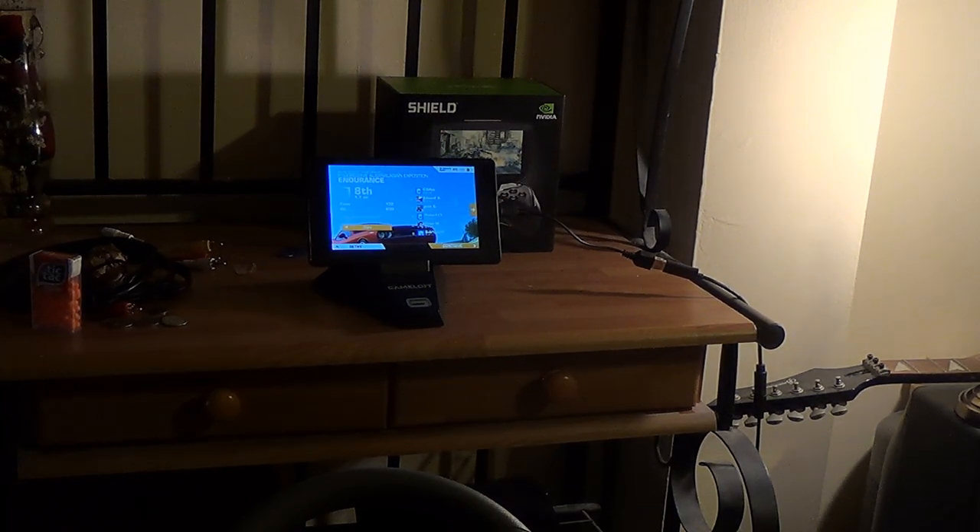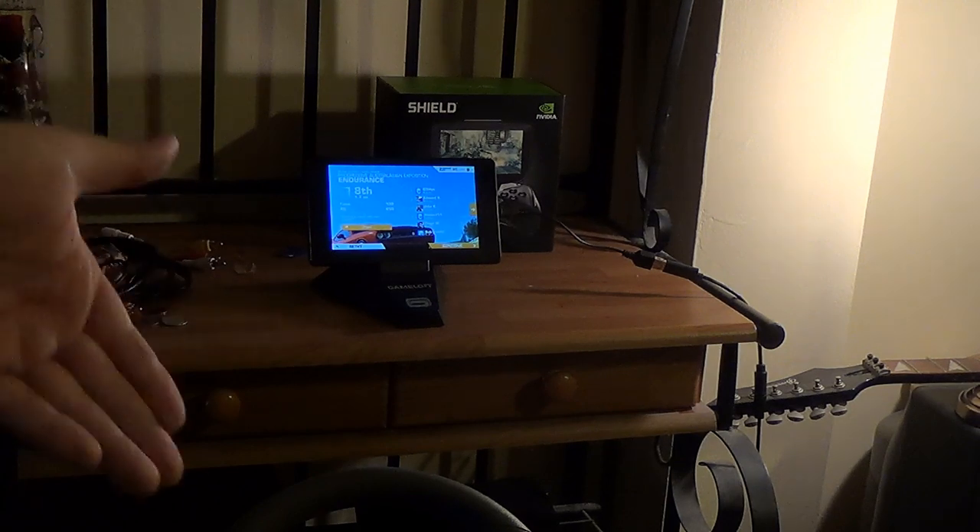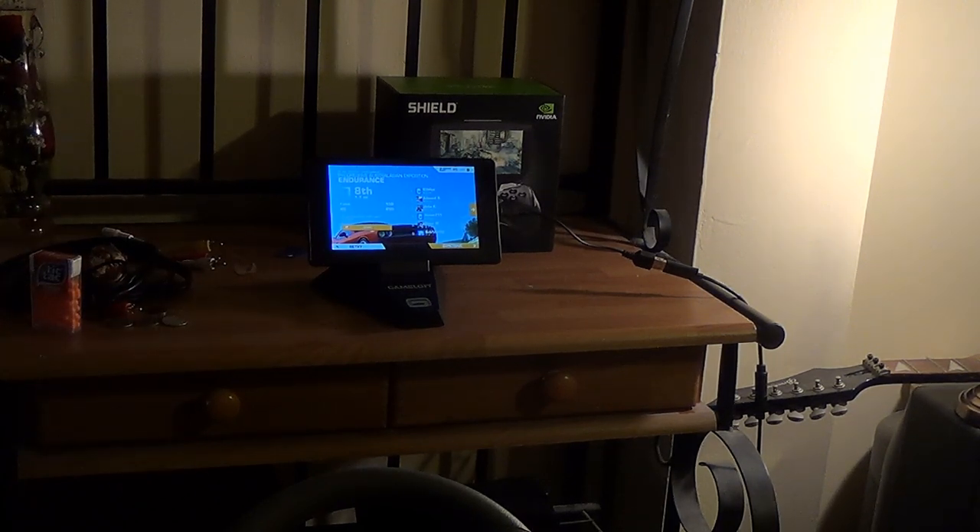I'm going to be driving like total ass because the Nexus 7 — when I'm trying to use a steering wheel and look at the Nexus 7, it's a small screen. I can't see what I'm doing. HDMI out would be better for this, but I'm just showing that it's working.